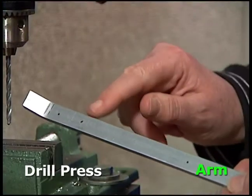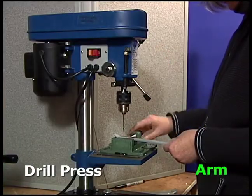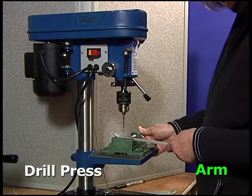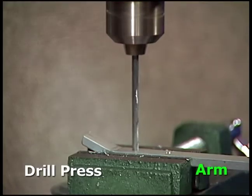Next, very carefully drill three holes in the arm using the drill press. Keep the drill press area free of any loose objects, such as clothes and hair. Put the arm in the vise, check the drill position, and then drill down and through the metal.